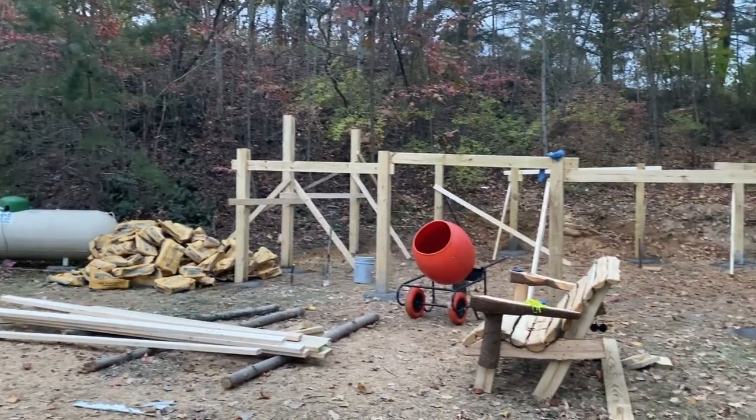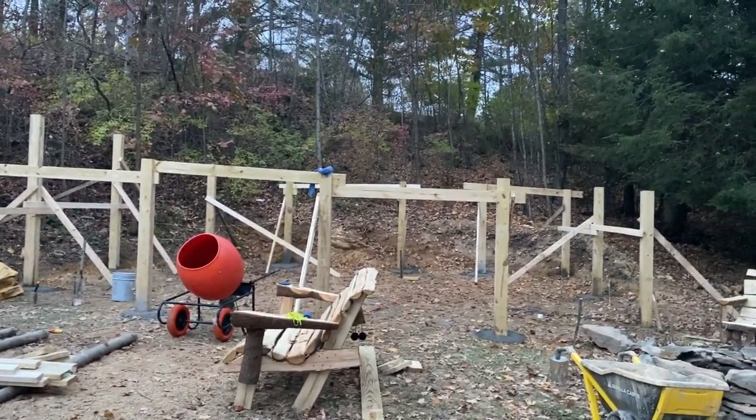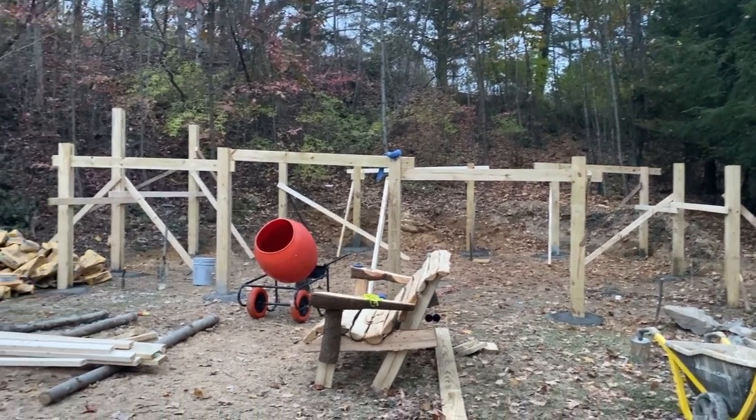And there you have it — a bunch of footings poured. It took us two days and this mixer was awesome. Thanks for watching.